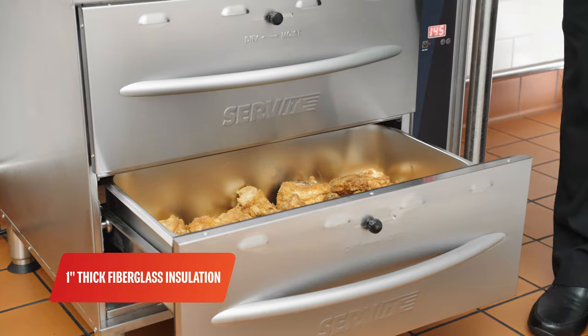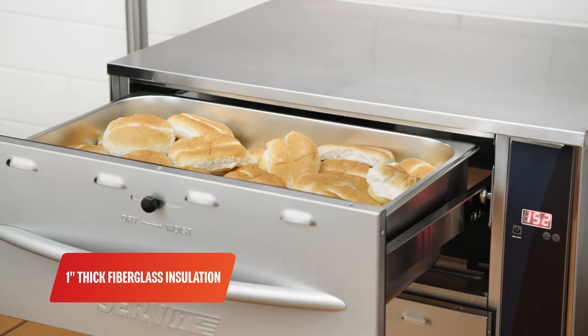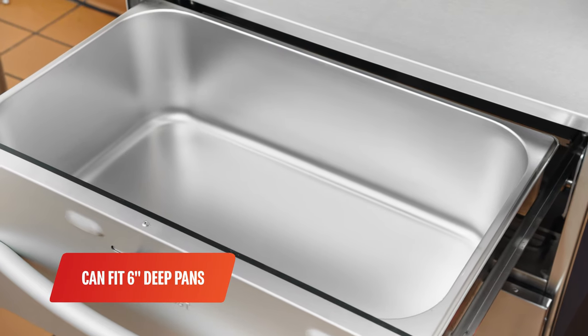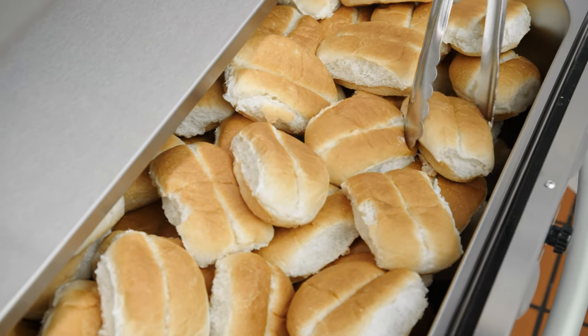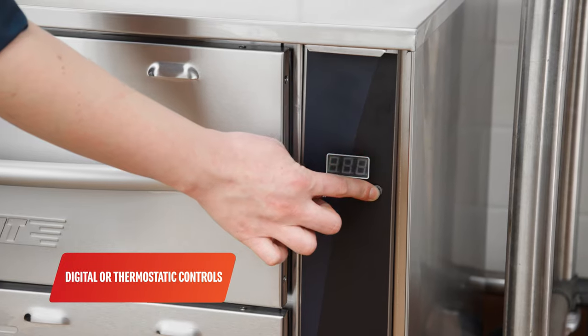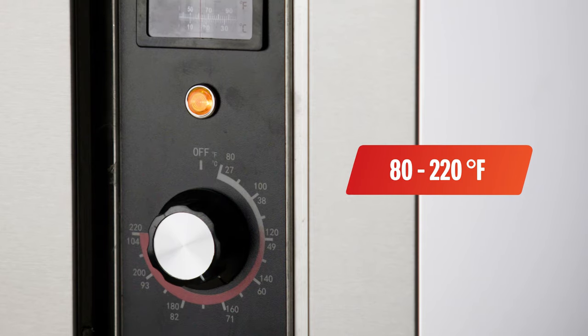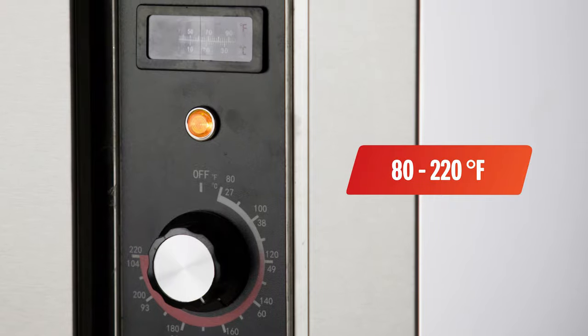The 1 inch thick fiberglass insulation and built-in drawer gasket retain heat for added efficiency. Each drawer fits a full-size 6 inch deep steam table pan. These units feature digital or thermostatic temperature controls for each drawer, ranging from 80 to 220 degrees Fahrenheit.